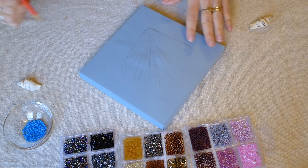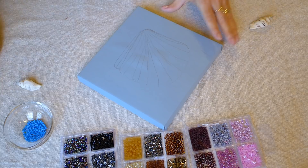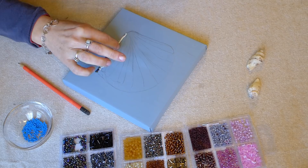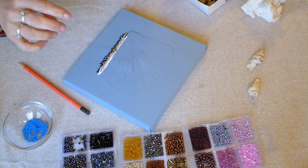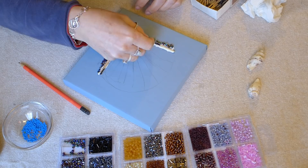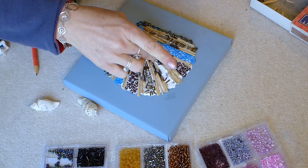Now it is time to add the glue one section at a time. I carefully add the beads to each section of the shell. I use different shapes and colors to make it glimmer and sparkle in the light. I decided to alternate a row of beads and then a row of burnt matchsticks to create the design of my seashell. Use your imagination and creativity for the materials you will use for your picture to make it unique and beautiful. The last thing I do is glue my seashells onto my picture and set it aside so it will dry.